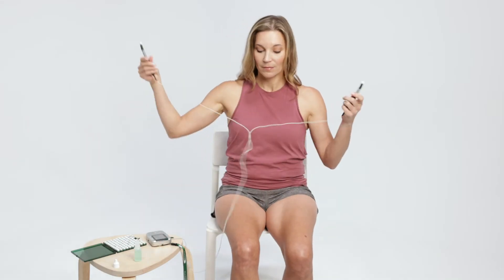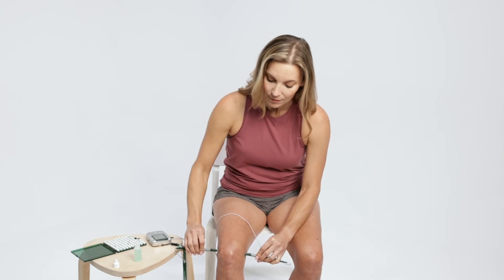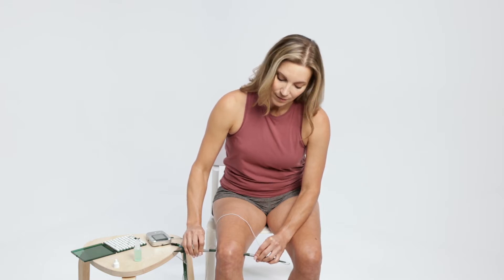Press smart probes on clean, dry skin. The timer cycle will start with two beeps when the skin is contacted and end with a single beep. Hold the probes firmly against the skin for the entire 10-second cycle before moving to the next treatment location.